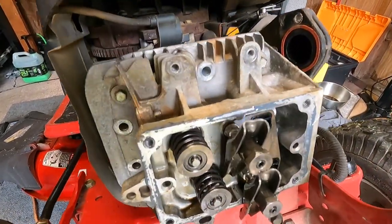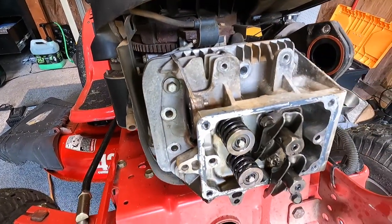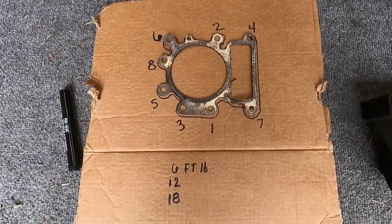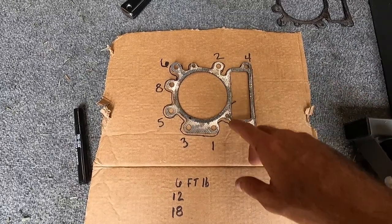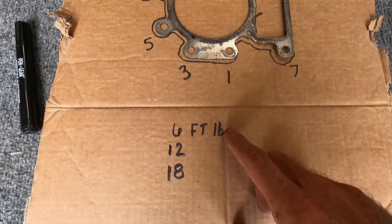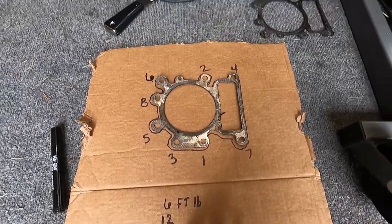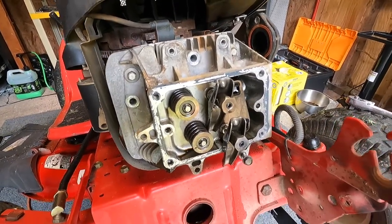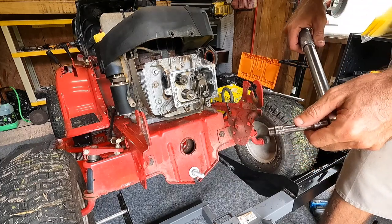I've got just two bolts in right now — I lined up the head with the dowel pins and hand-threaded the top two in. If you're doing this job and want to take a screenshot, here is the torque sequence. You torque in three sequences: six foot-pounds first, then twelve foot-pounds, then eighteen foot-pounds final torque, all following the same bolt order. I'll run all of these in by hand first, then get the torque wrench out and go through those three sequences.